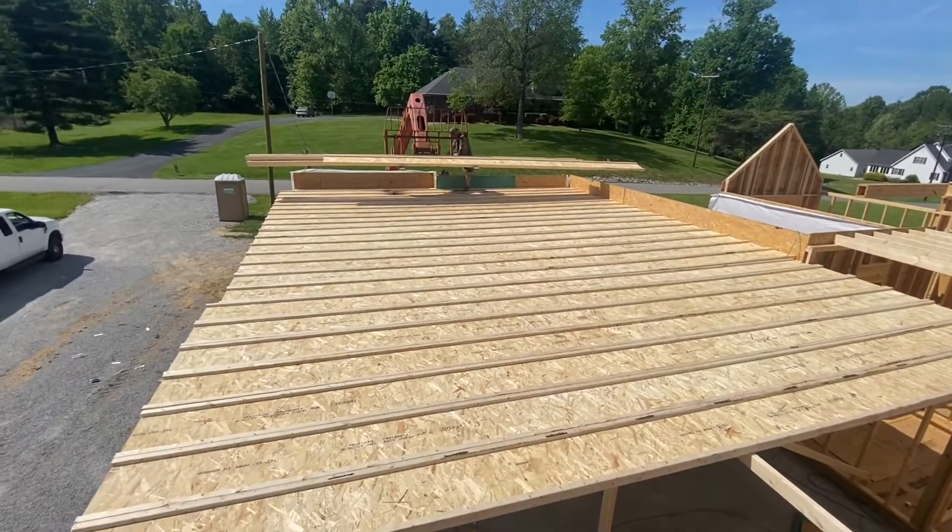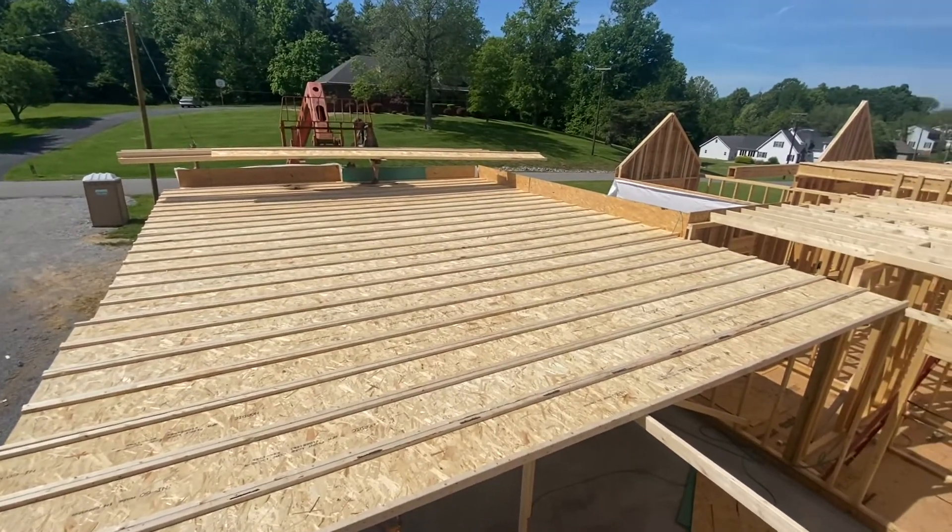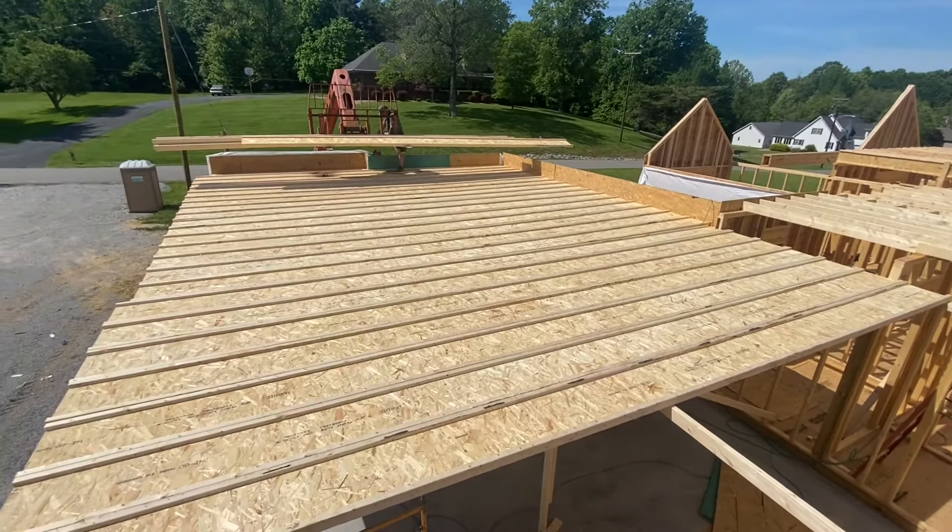We're putting I-joists down over this garage right here. I'm going to show you a little tip for speeding it up and cutting down on measuring. You can see here we've got these I-joists laid out. These are 16 inches deep, that's why we've got them so close.